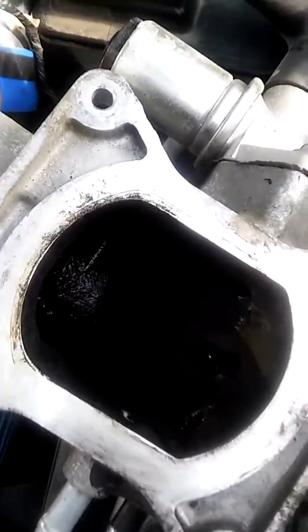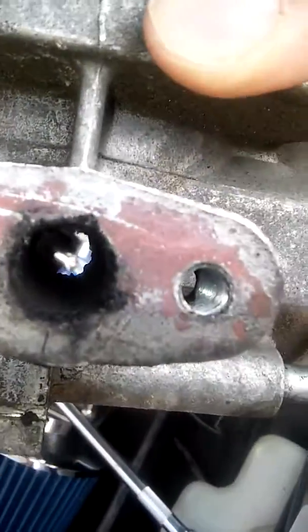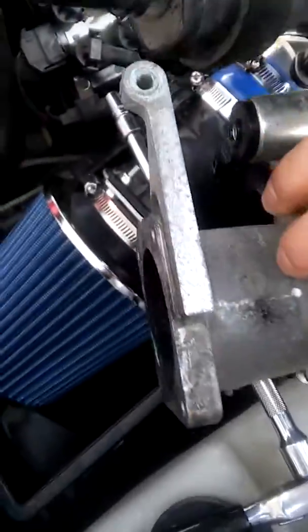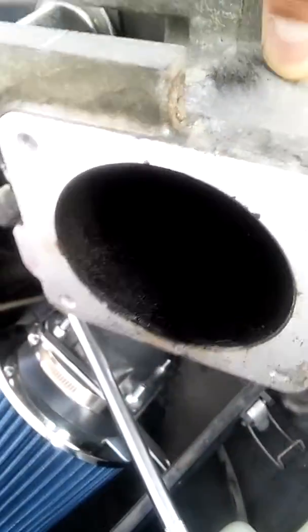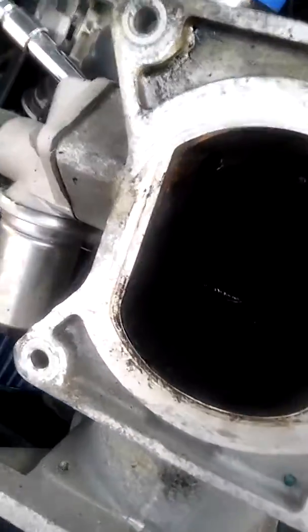As you can see — I don't know if you can see in there — see how dirty that is? See all the buildup? This hole here was actually almost clogged. I'm not done cleaning this yet, I just wanted to show you what it looks like before I get it clean. See all that buildup?